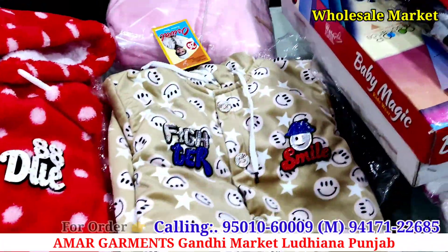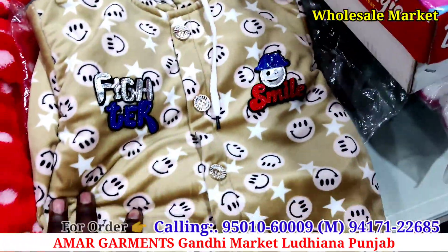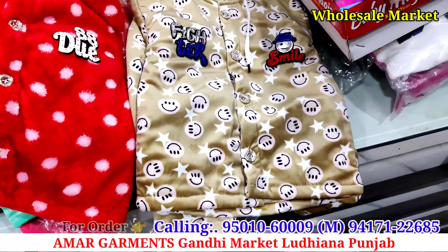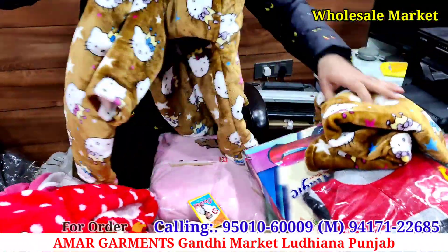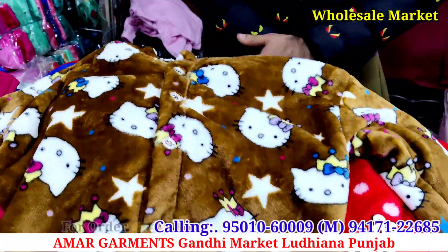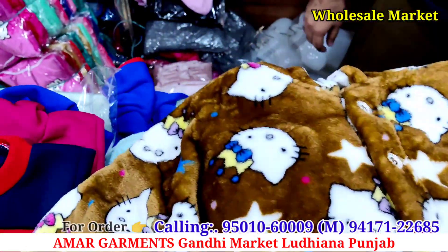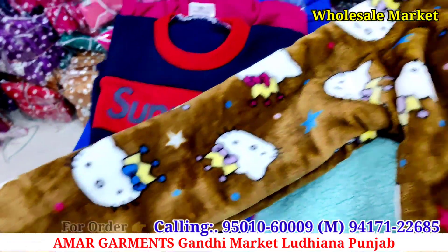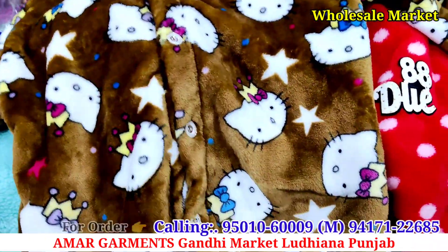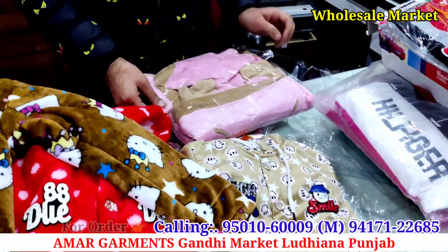Yes, sir, the price will increase with quality. The quality is higher as the price goes up. You can see these prints — different products with a very special and proper look. You will see the sleeves with full sleeves. You will also see the bottom and different prints available.